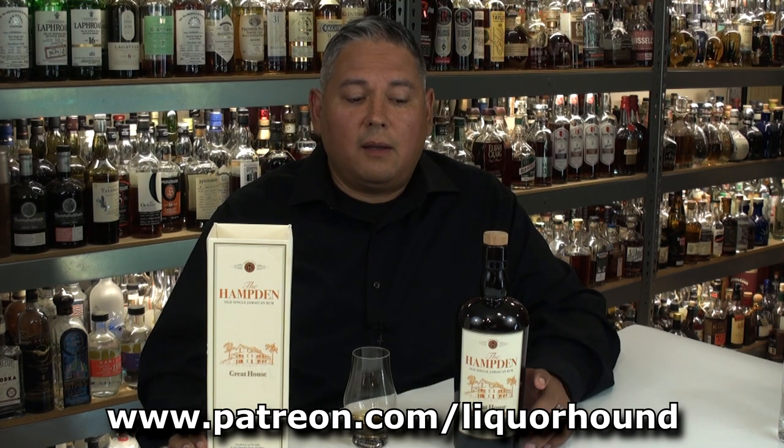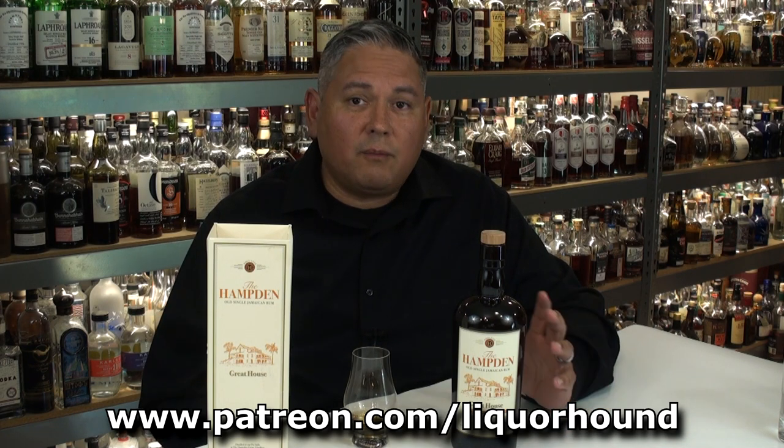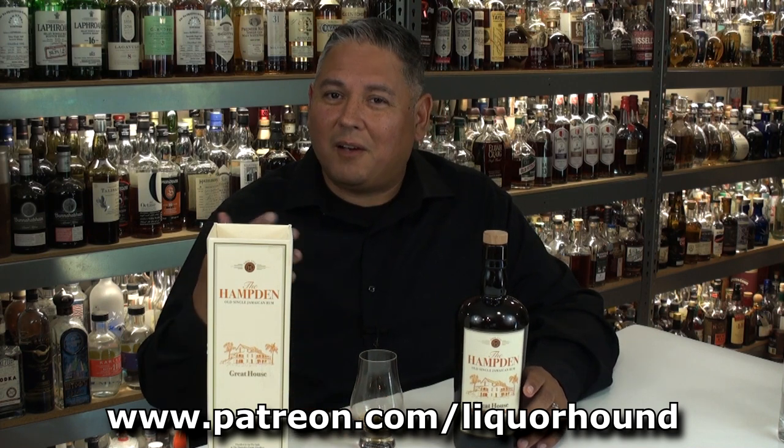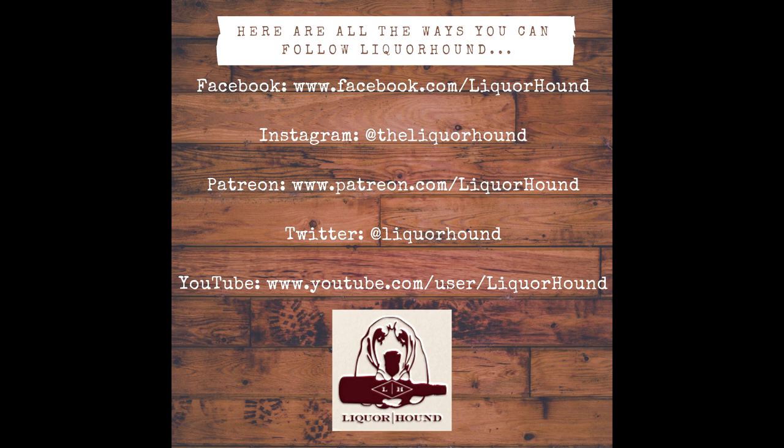I hope you enjoyed this video review. If you like content like this and want to get it two weeks early and ad free, join me over at patreon.com/liquorhound. There you're going to get all that, plus a private review library, buying tips on where to find these things or some of my favorite substitutes. You can message me and so on. Regardless of platform, I greatly appreciate each and every one of you being here. Keep leaving all those great comments — I'll get to them just as soon as I can. Everyone have a great day and cheers.